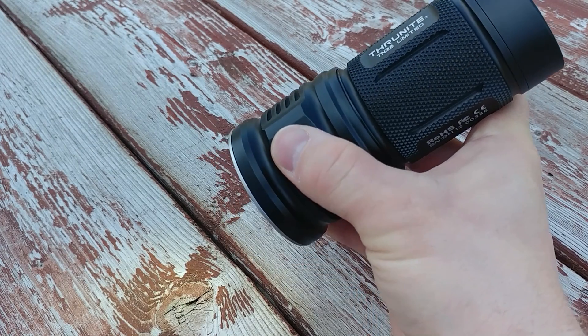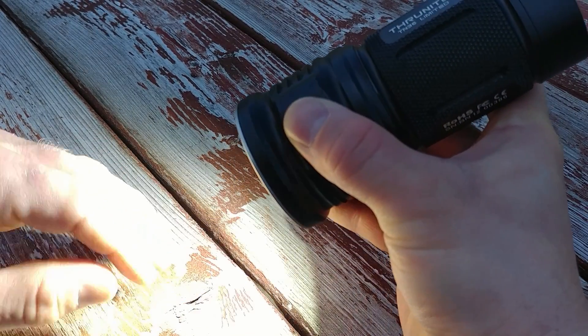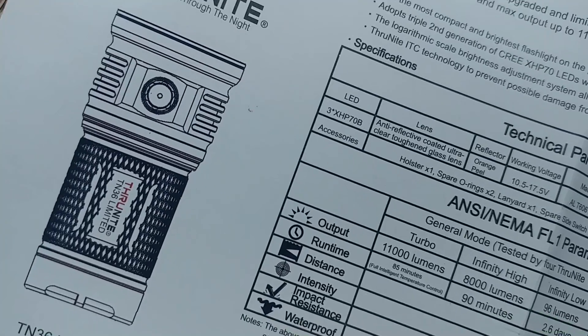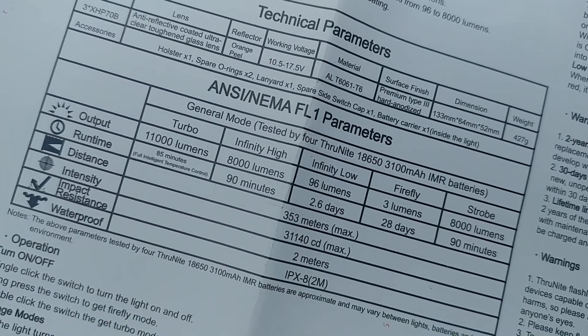To go straight to 11,000 lumens, you simply double tap and the light comes on — and it's actually hot. It puts off heat to my hand. You can almost keep your food warm with it if you've run it that long.